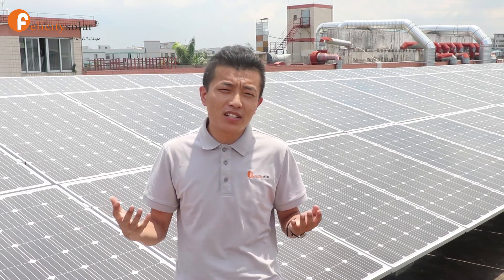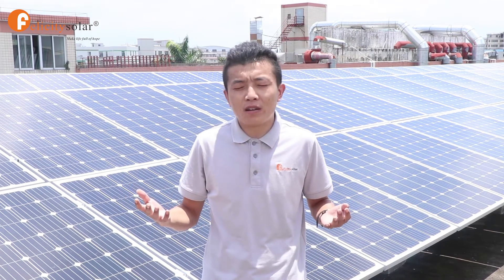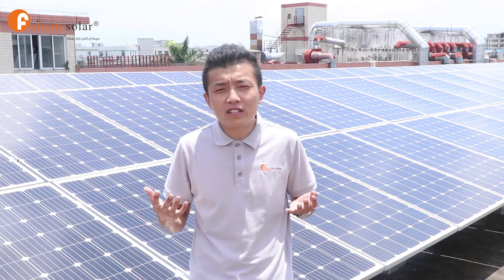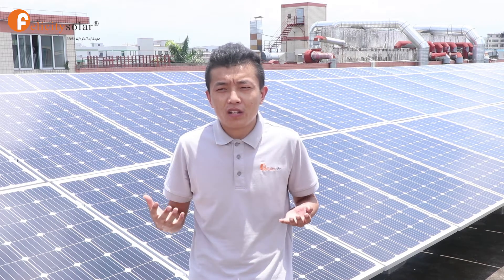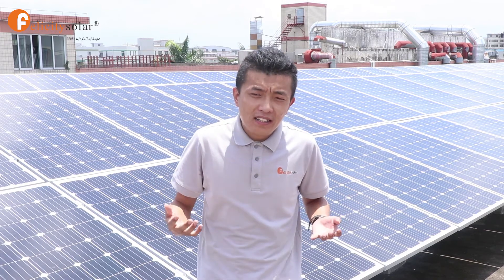Today I'd like to introduce a home solar system for all of you. We can supply off-grid solar systems for home and industrial use, from 1 kVA to 150 kVA. Our customers are from all over the world. We have installed a lot of big projects over 100 kVA, such as in Nigeria, Mali, Cameroon, Saudi Arabia, and so on.